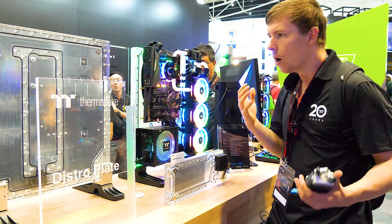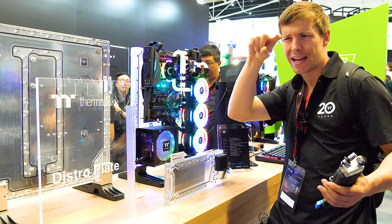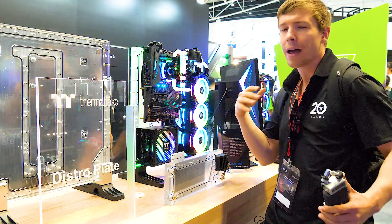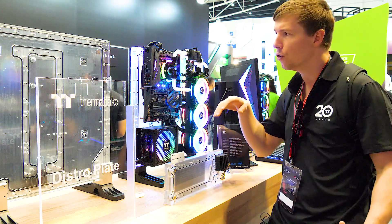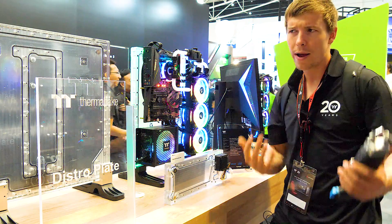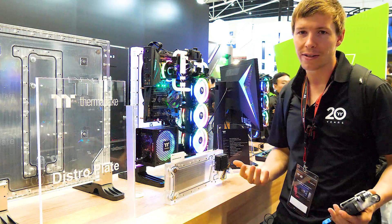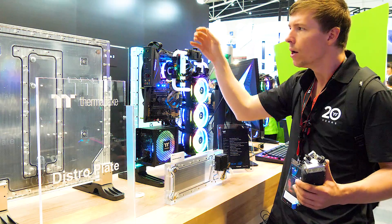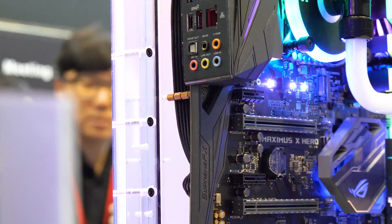One thing I'd like them to do is perhaps have a cutout section at the front so that the 24-pin can route around to the back. They were telling me the whole concept wanted the back to be open so you could view all of the liquid cooling behind it. However, when someone has a case like this on their desk, the back's not going to be showing, so maybe they should utilize that space for cable management options.